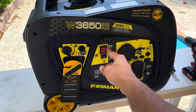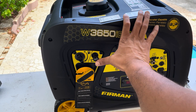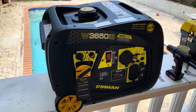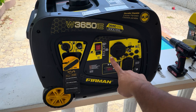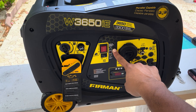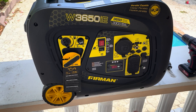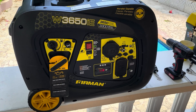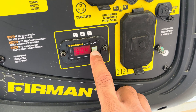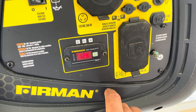Let's start the generator and see if it runs without the choke. We've fixed the fuel restriction issue due to a partially clogged emulsion tube in the carburetor. Now this Furman 3650 has no problem running without the choke.